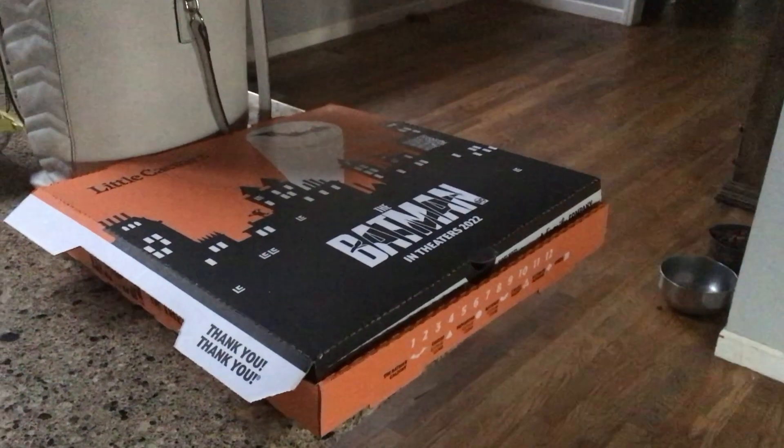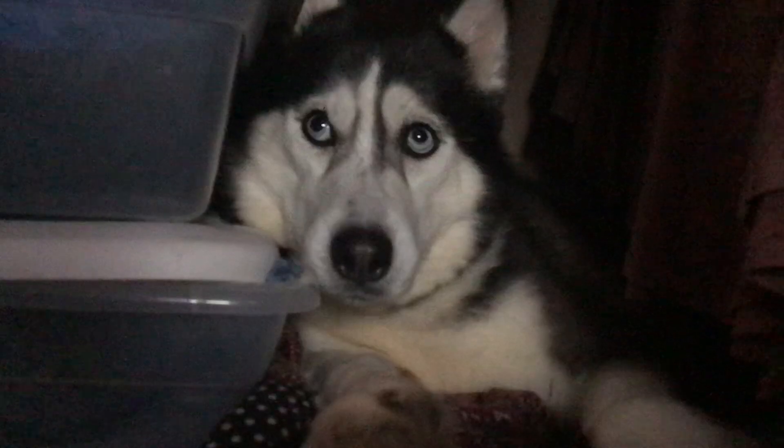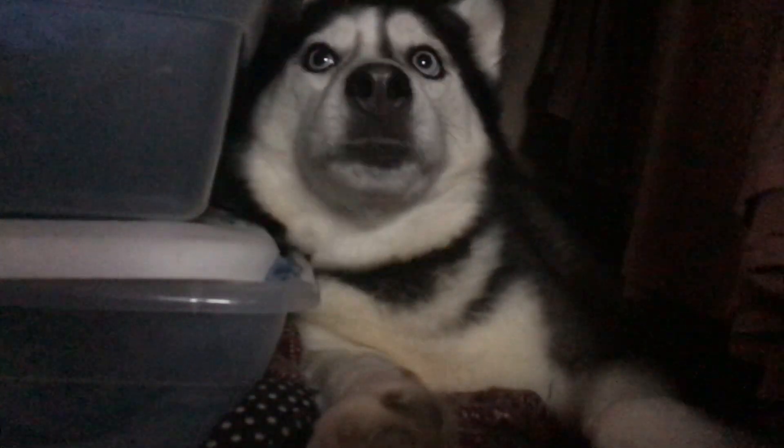Today, tragedy has struck: the death of a best friend, Pim the Pizza Box. I saved him two weeks ago until he was sadly returned by my foolish human. And the worst part yet is that he's not even recyclable. So I thought I would get on here and talk to you about reusable ways to use pizza boxes so that this tragedy does not strike again.